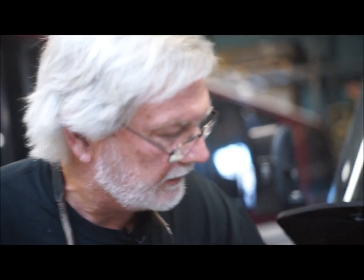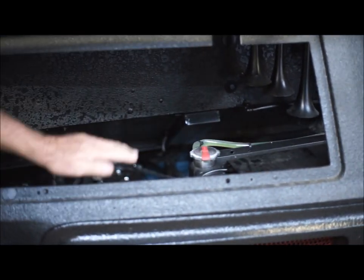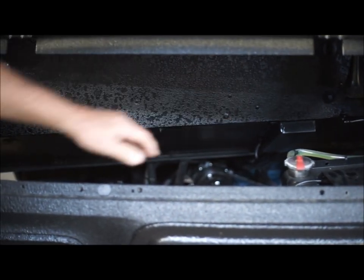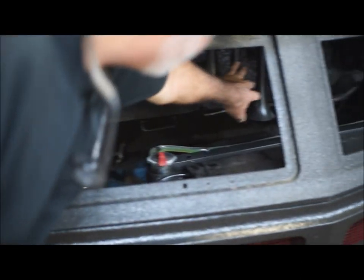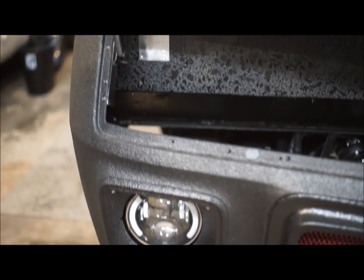Under the hood, it's totally stripped out — moved everything inside. The radiator is up front, no fan on the motor, electric fan. Of course, you've got to have some air horns to let them know you're coming. This is a pretty unique machine.